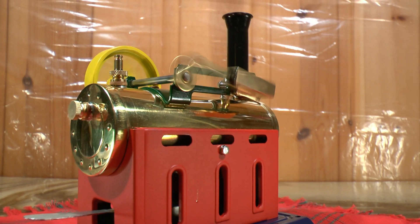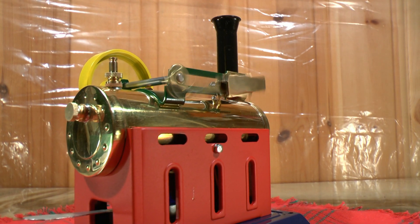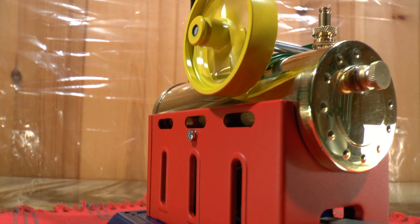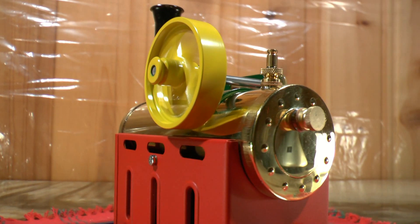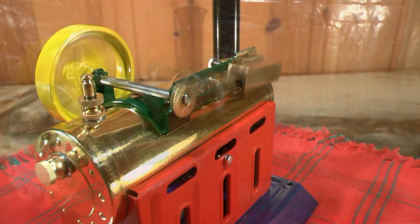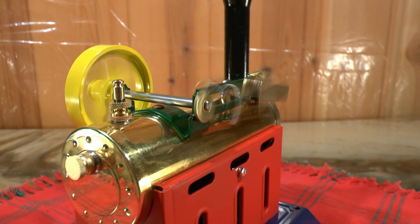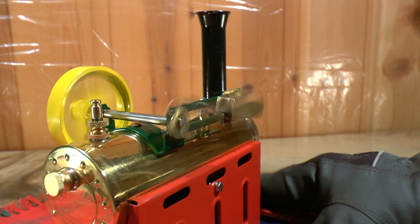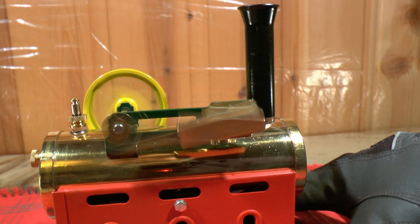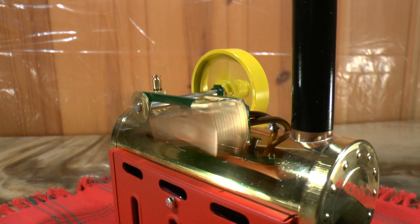I think the fuel is out. I will refill the fuel and run it a bit longer. It is running on very little steam pressure now — I started it right after I had lit the burner, so it hasn't had any time to fill up with much more steam. But I like this kind of pace; this is a very nice goal.